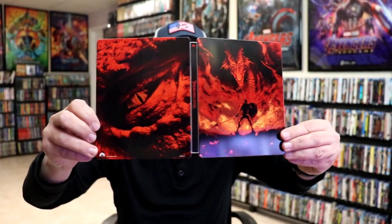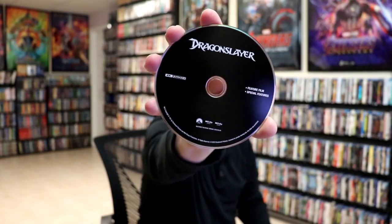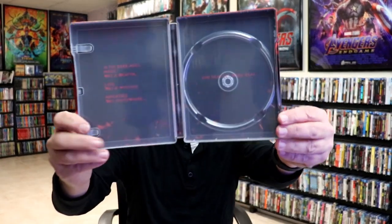We open it up. We have the front and back together. Pretty nice looking on the inside. It did not come with a digital code, so I'm not sure what's up with that. So no code was included, even though it was mentioned. But we do have our 4K disc with no disc art. And we do have some inside artwork.